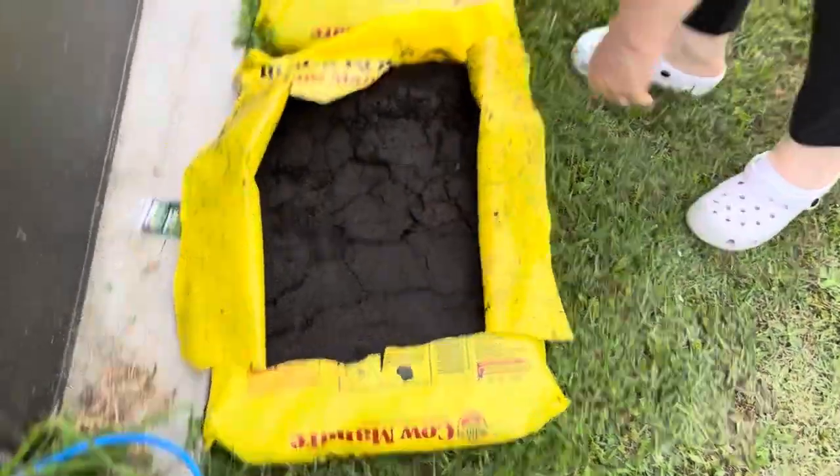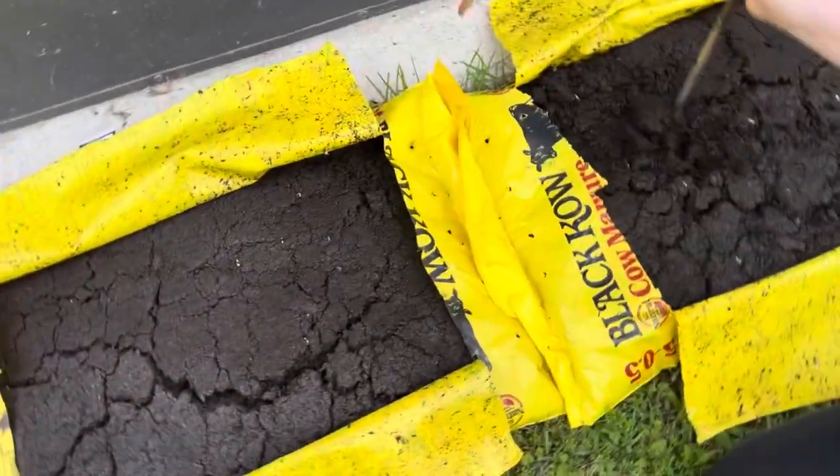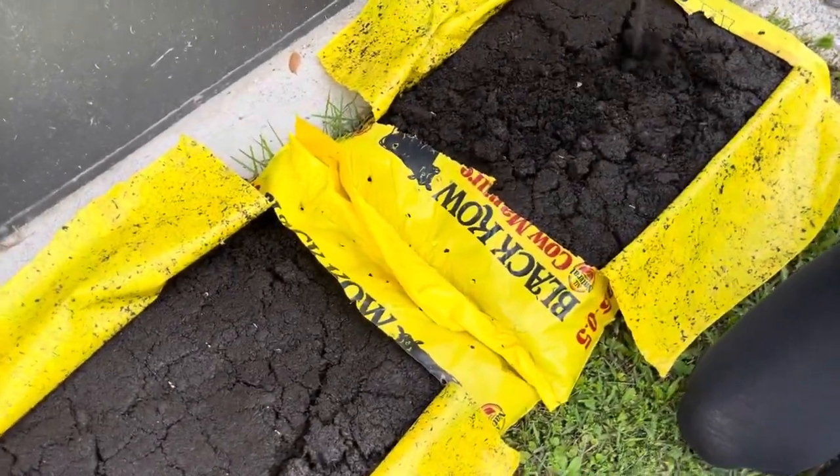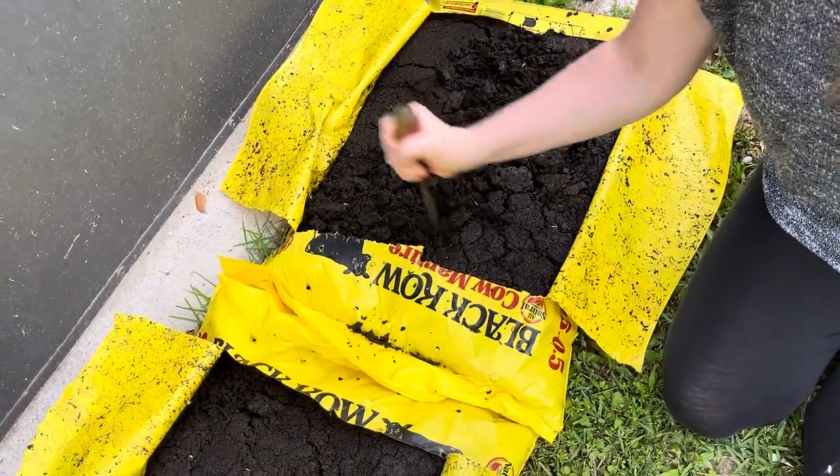So essentially you're kind of using these as like flower pots. I'm just going to kind of break it up a little bit and make a hole.